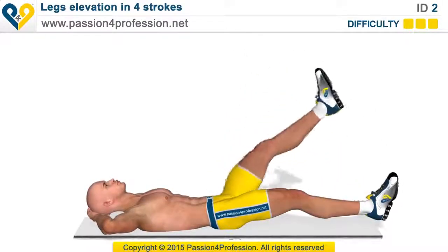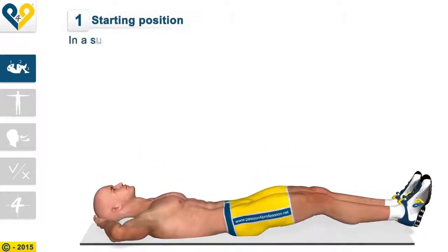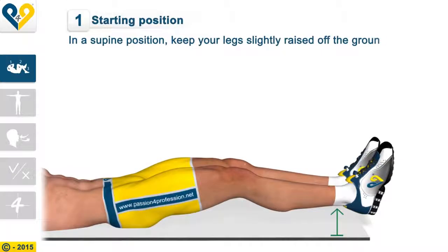Legs elevation in four strokes. Instructions. Starting position: in a supine position, keep your legs slightly raised off the ground.